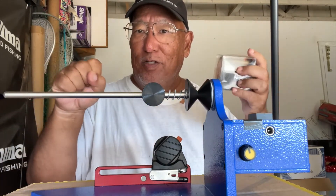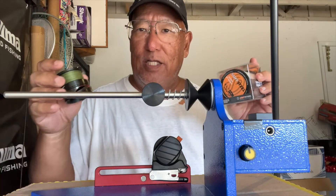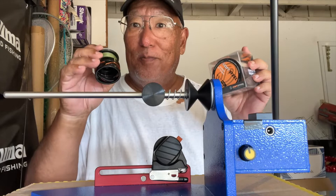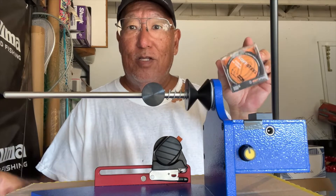With braid you don't get any stretch whatsoever, so when you hit something it's most likely going to snap. Whereas mono will stretch a little. Also, the reason I won't go with 20 pound is because of the line diameter — if I go with 15 I get a little bit more on the spool.